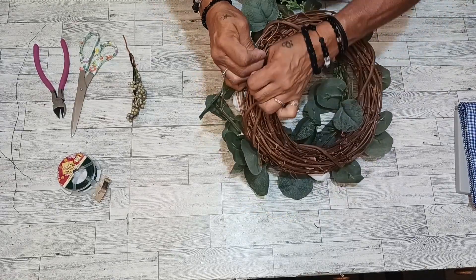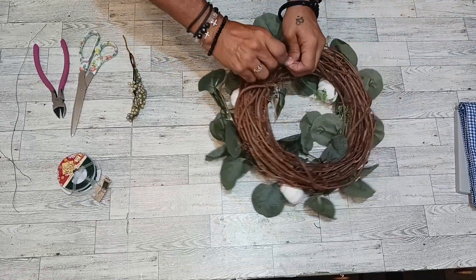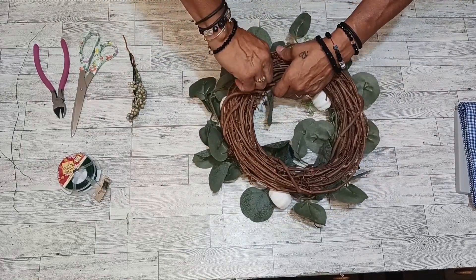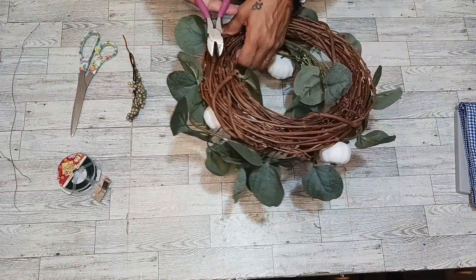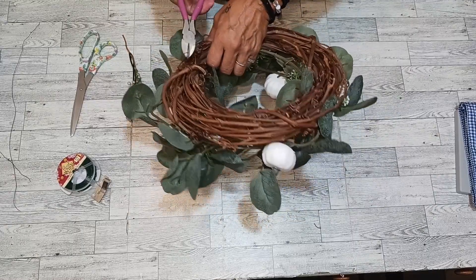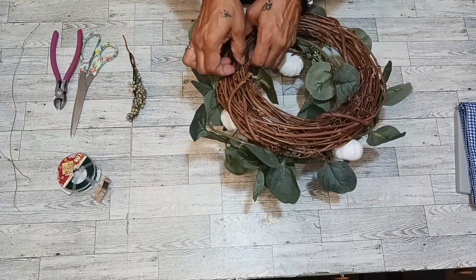Pull it tight and twist it. There you go. Cut off the excess and tuck it in there. Look at that.